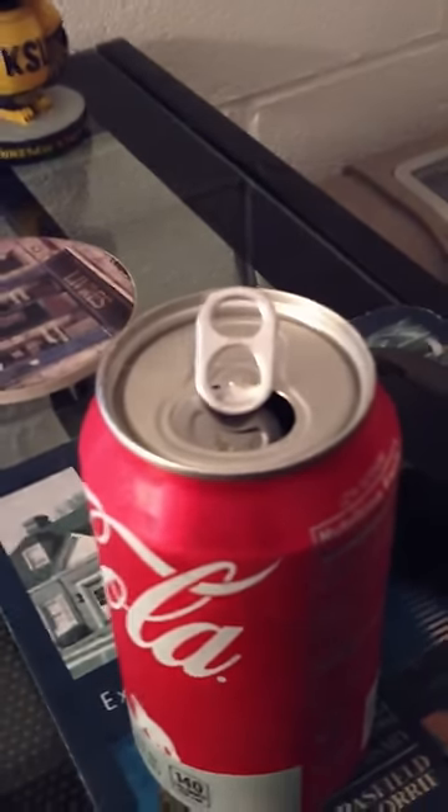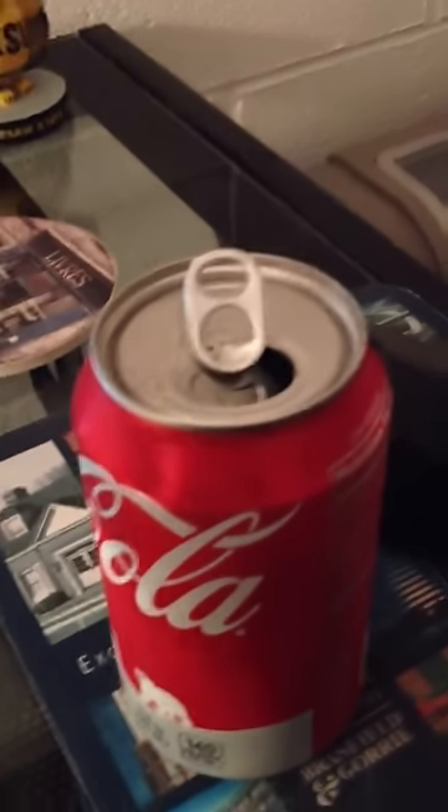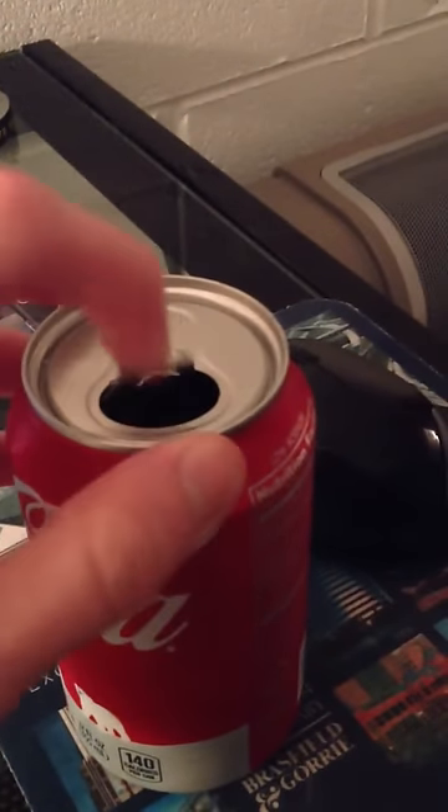But that's still a lot quieter than if you had just opened it normally. So yeah, that's how you do it.